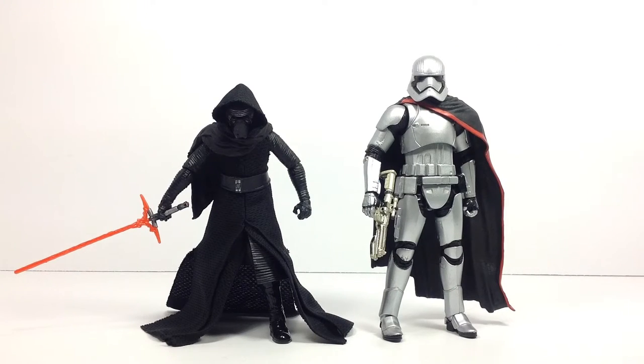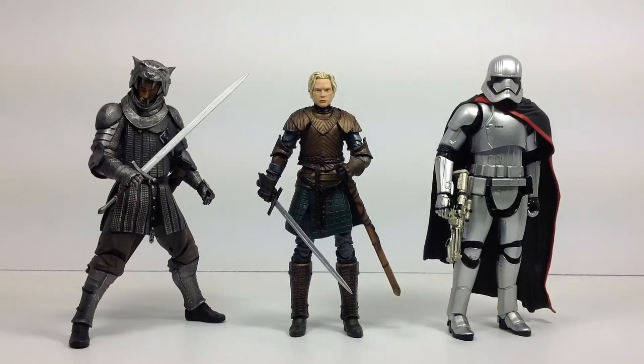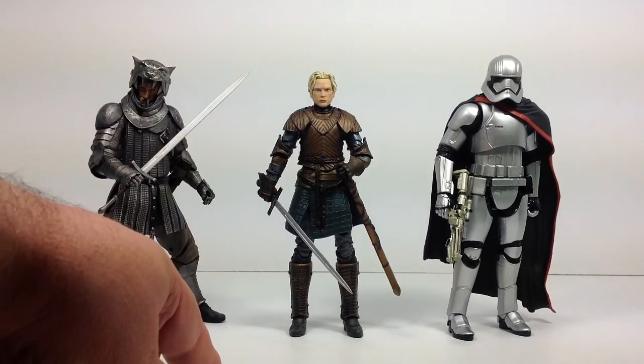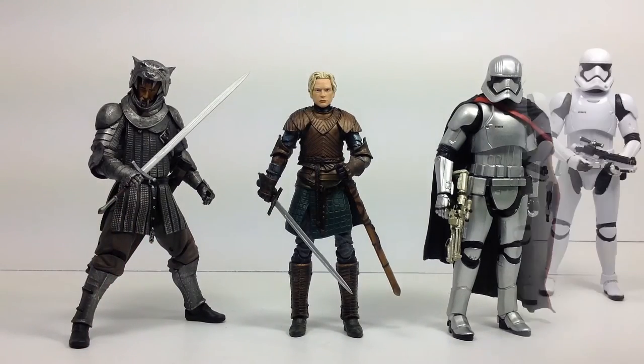Here she is in comparison to Kylo Ren, and I gotta say I'm loving the way they look together. I think they complement each other well — she's big and bad and he's sleek and cunning. And here she is next to the original big, bad, tall, and scary Darth Vader on the left, and they scale almost at the same height — she may actually be just a smidge taller than Vader. Lastly, here she is next to her Game of Thrones counterpart. I'm liking the way they scale together — if you think of Brienne of Tarth actually putting this armor on, that's about the right size for her body. And over here is the guy she beat to a bloody pulp, the Hound.